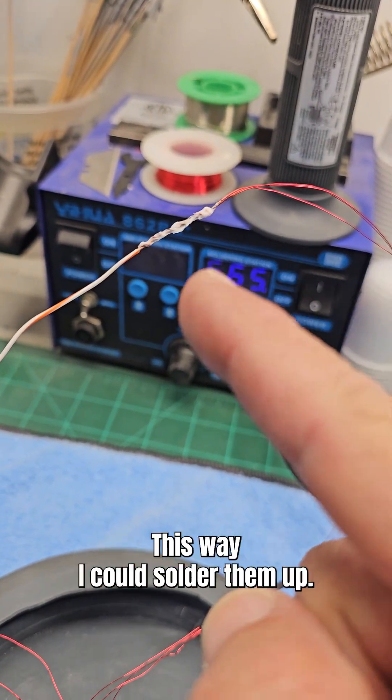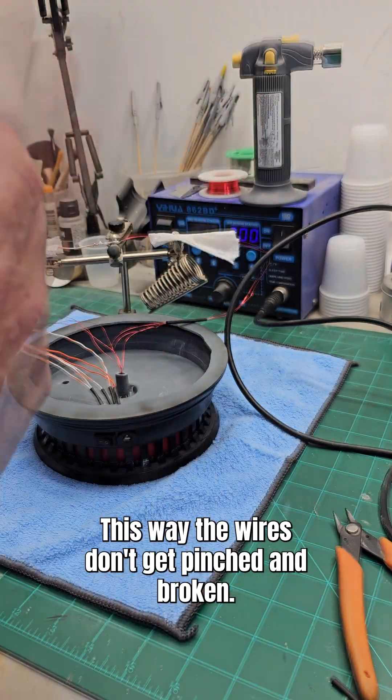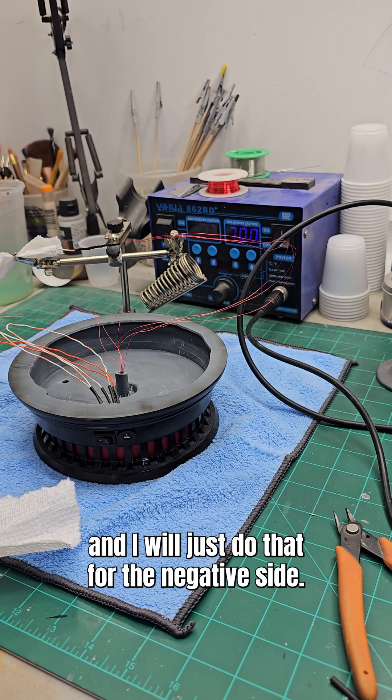Just put some flux on the wires so I could solder them up. Just putting a little piece of paper towel on there so the wires don't get pinched and broken. Shrink tubing. And then we'll just do that for the negative side.